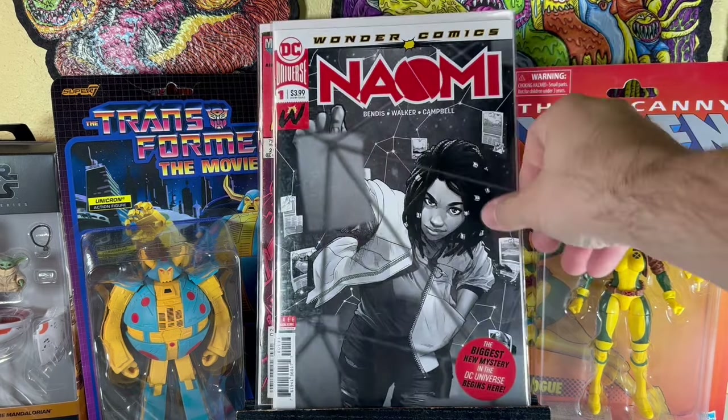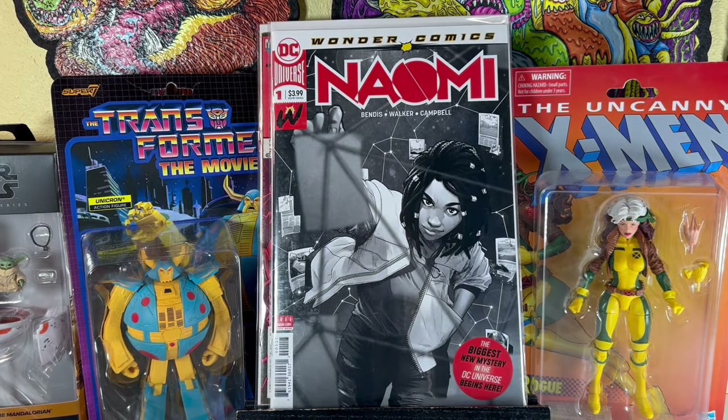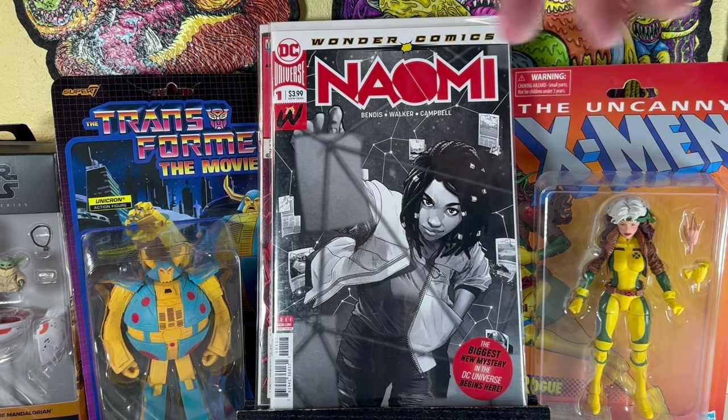Naomi number 1 — this is the reprint. This book blew up for a little bit a while ago and it's definitely calmed down. She had a show on CW; I watched it — it wasn't very good, geared towards much younger people, only lasted one season. I don't know if this character is even still active, but I figured why not grab it. The black and white reprint with the red pops — I think it's a cool find.